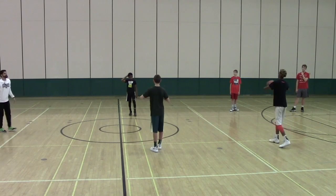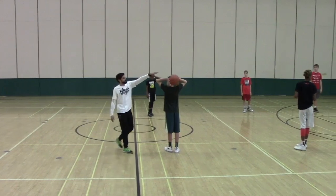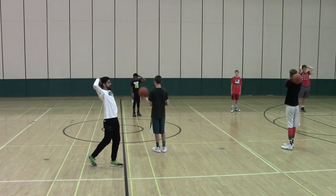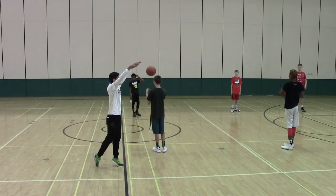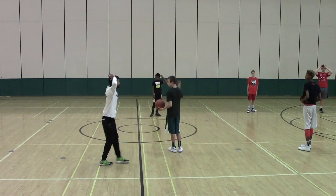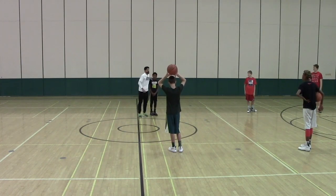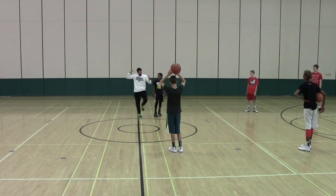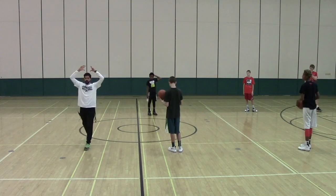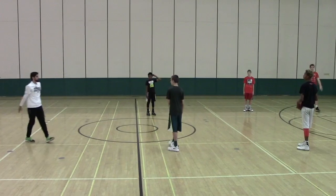The first one I want us to practice is the two-hand overhead pass. What you'll see a lot of people do is bring the ball behind their head — they've either played soccer or watched it on TV. We are not throwing a soccer throw-in. The ball stays in front of your forehead. If you bring it back, someone will rip it and go the other way for a layup. So step to your target, push the ball forward, and finish with your thumbs down and out.